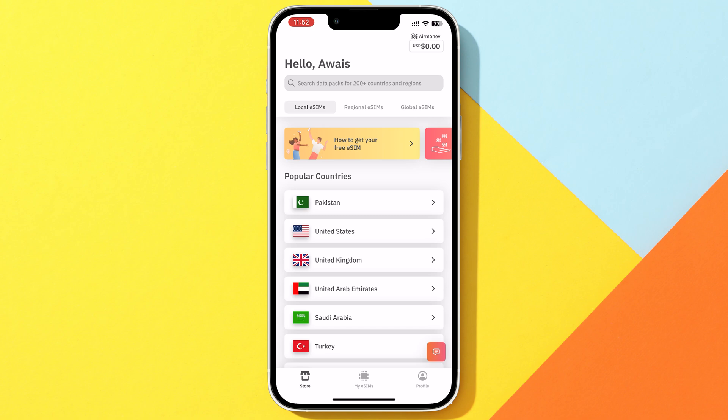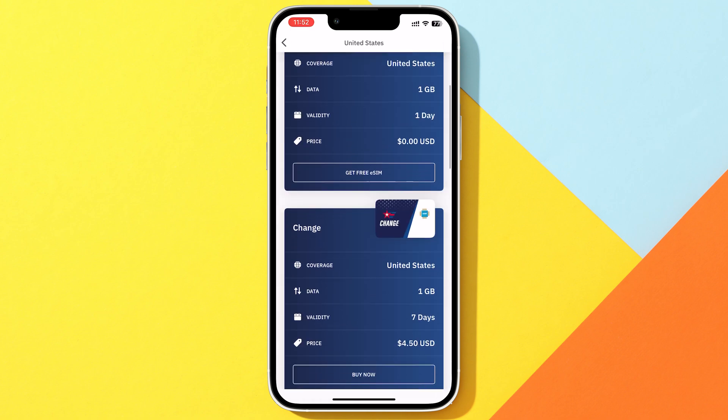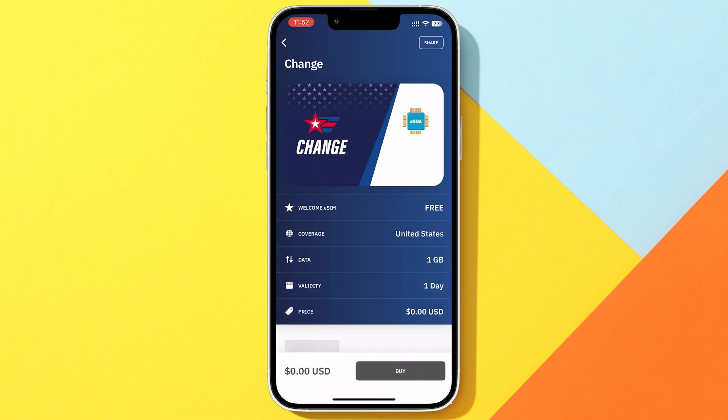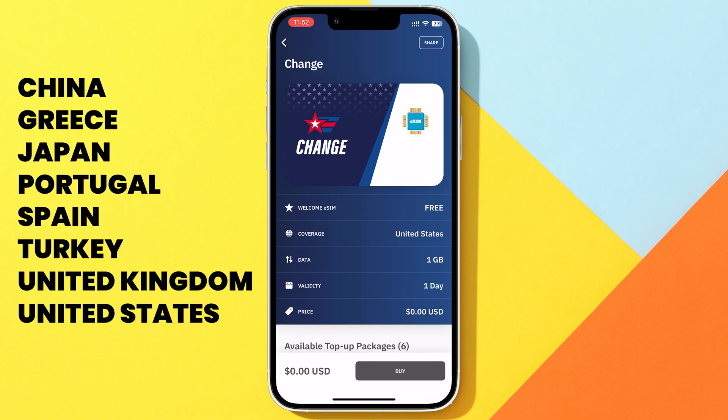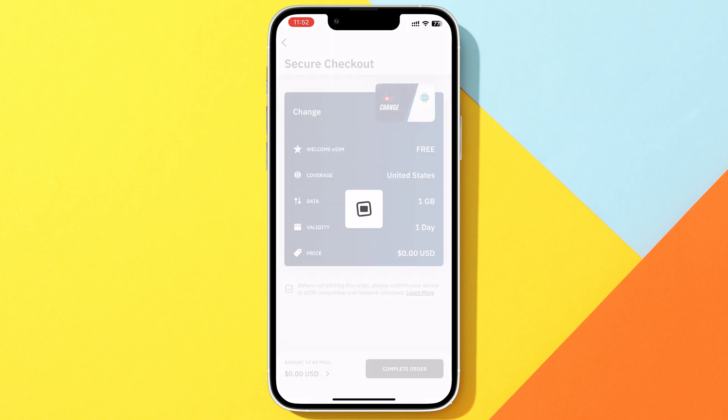Now, let's say I'm headed to the United States next week. I'll tap on it and choose the type of plan I want. For some countries, you can get a free welcome eSIM — I'll add the list here so you can check it out. Once you've picked out your plan, add your payment method and complete the checkout process.